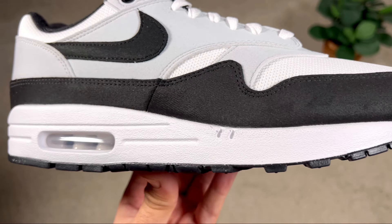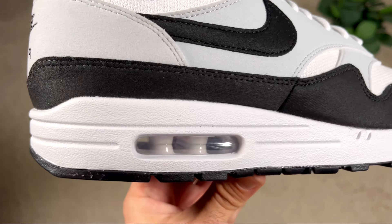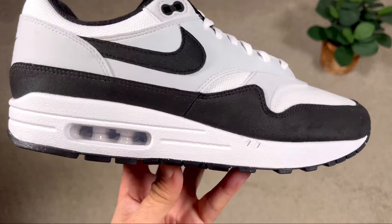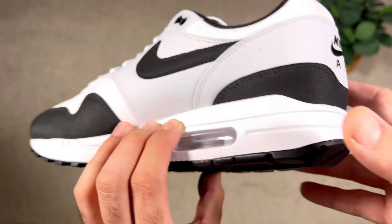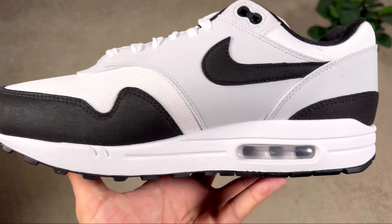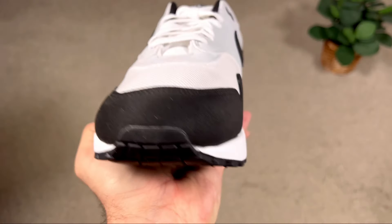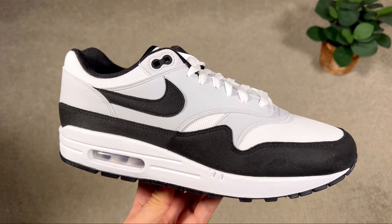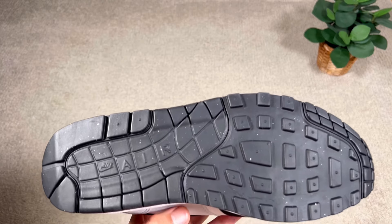Moving to the foam midsole in white, it has the normal standard pattern — nothing changed here. This one also has the exposed bubble at the heel section, which is the small bubble. We do also get the big bubble version every now and then, but in my opinion this one actually looks slightly better. The Air sole unit comes in an off-white colorway, which looks quite good but nothing special.